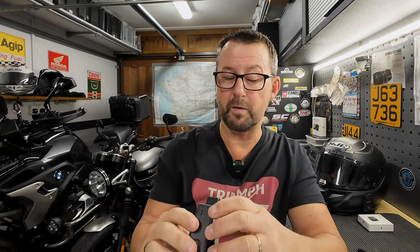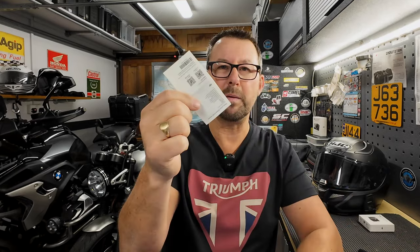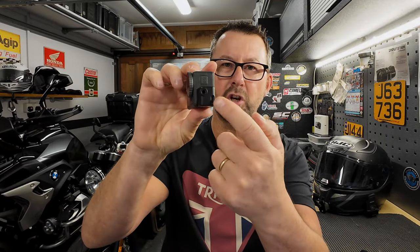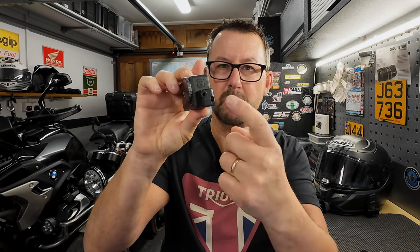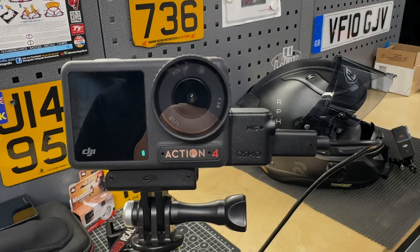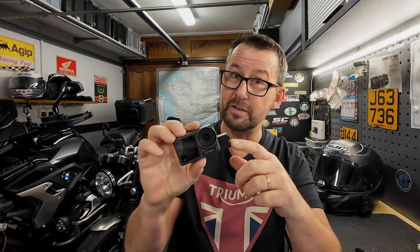The manual — a little bit of paper they give you in the box — says that the USB-C port is for charging the camera and will only charge it when the microphone is connected. However, in my experience over the couple of weeks I've had it, with both my Action 4 and Action 3 running the latest software, you can charge the camera without the microphone connected. Maybe they've changed it since they printed the manual, but you don't have to have the microphone connected to charge your camera.